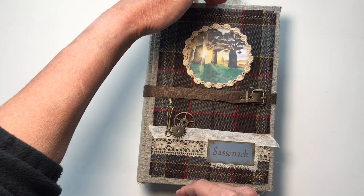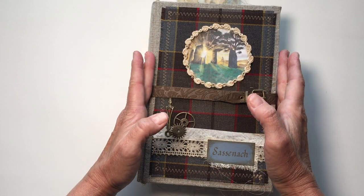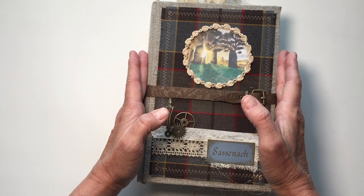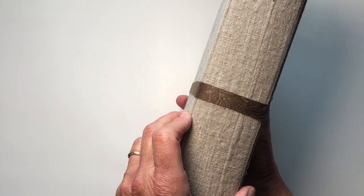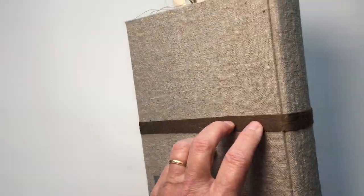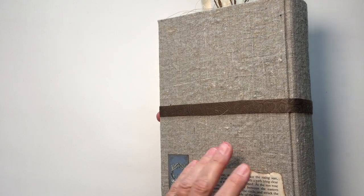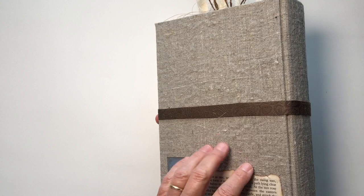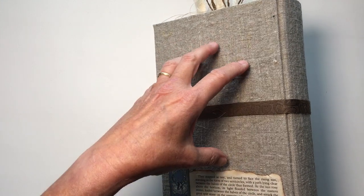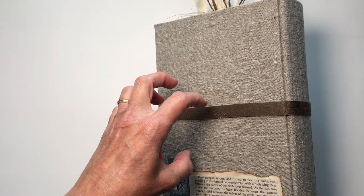It is 8 and three-quarters inches tall, about 6 inches wide, and has a 2-inch spine. I've used the hardboard — it's not melamine, but it's a wood product. It's really hard and it won't warp unless you really go to soaking wet.